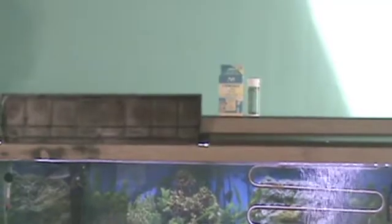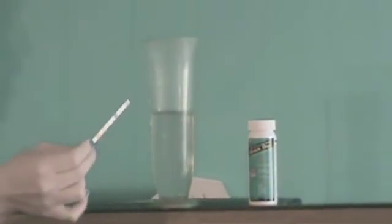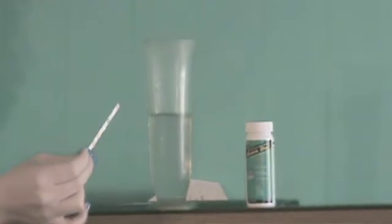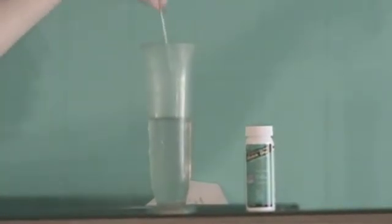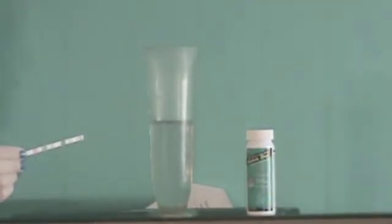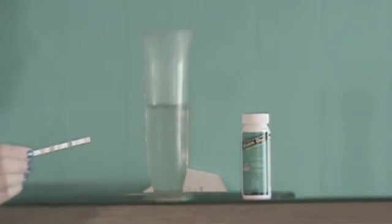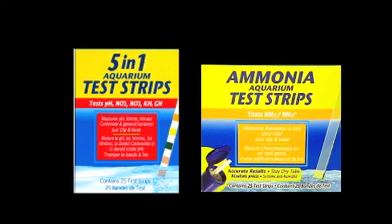Testing your water is simple. Remove a sample of water from your tank. Using a dip test kit, test for pH, nitrates, nitrites, hardness, chlorine, and alkalinity. You will also use a similar kit for ammonia. Follow the directions on the package, compare your findings to the chart, and record your results.